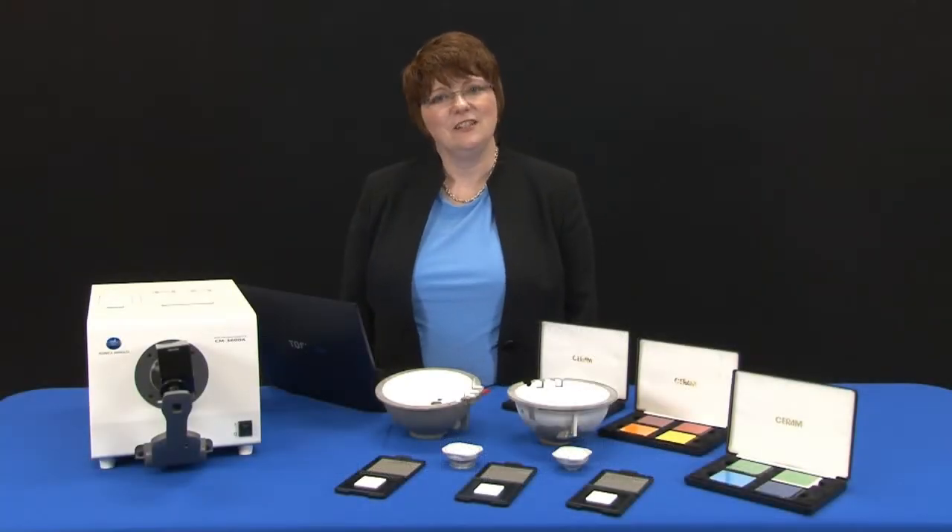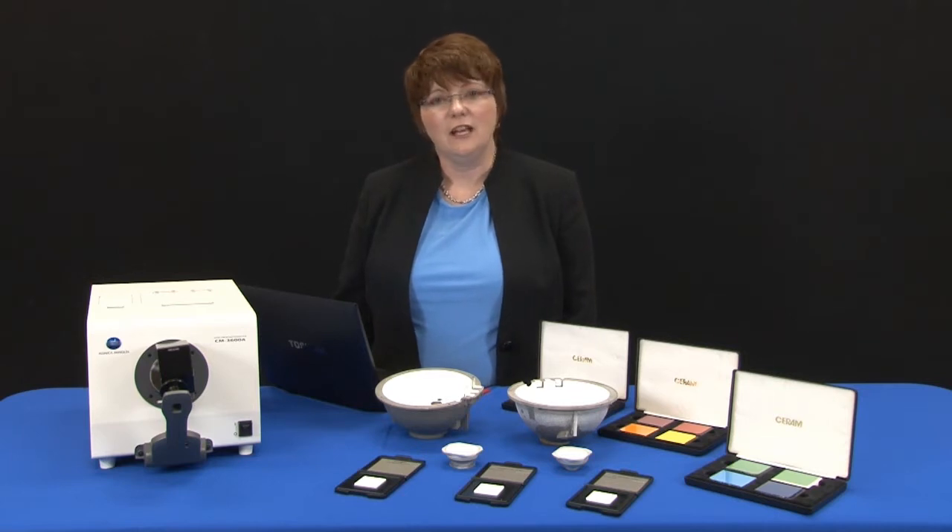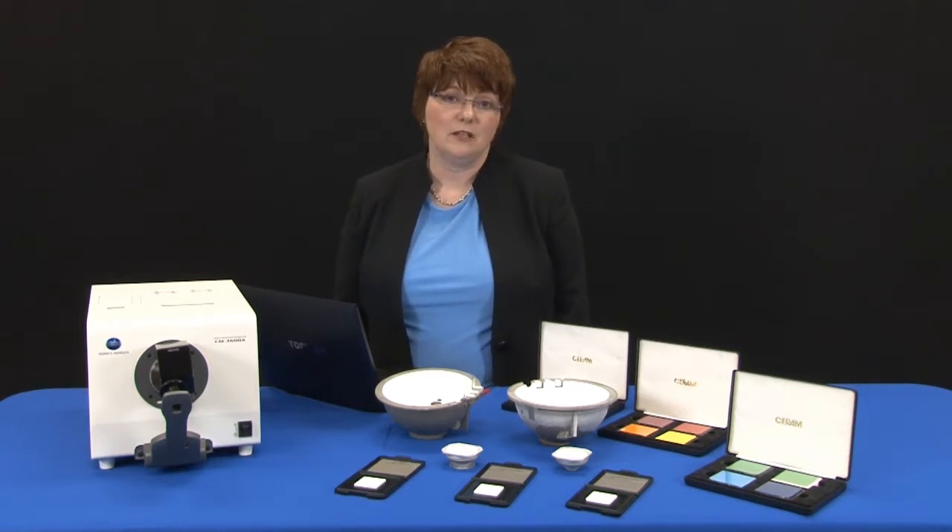Hi, I'm Jody Baker, Applications Engineer for Konica Minolta Sensing Americas. This video will outline the importance of calibration and the different types of calibration.